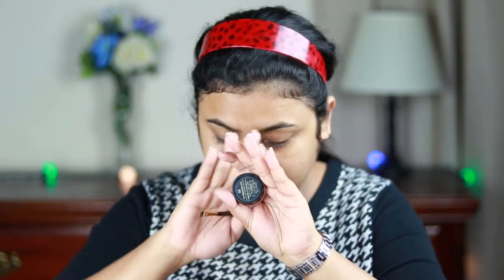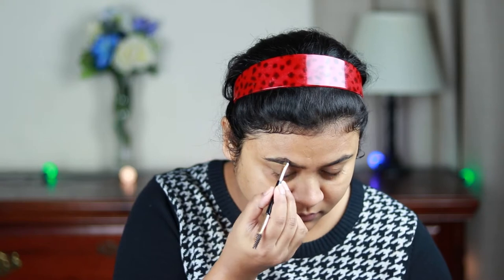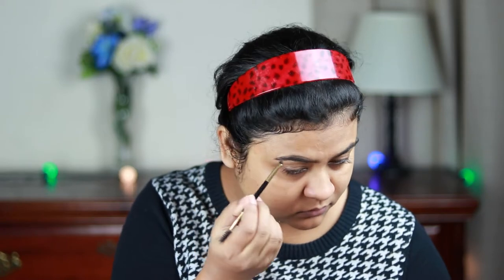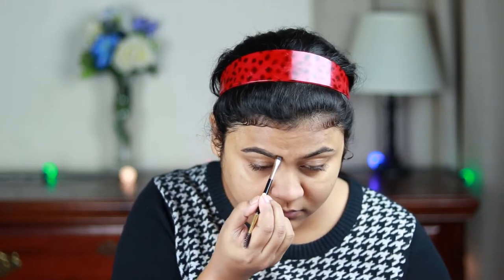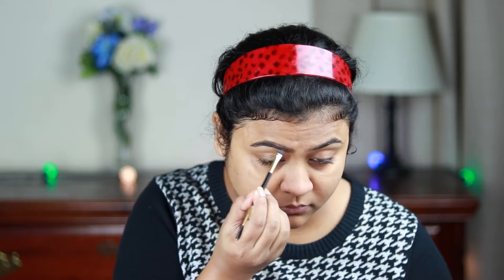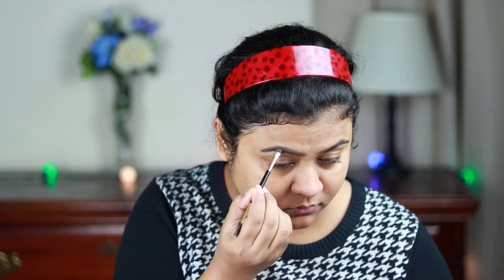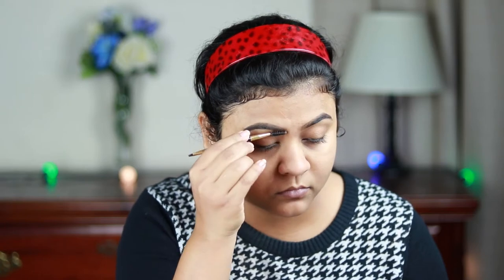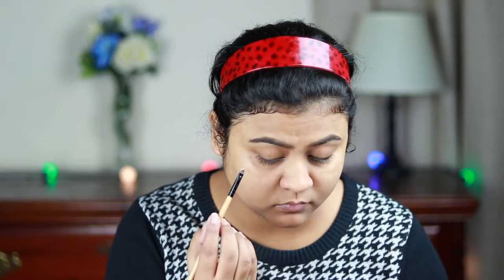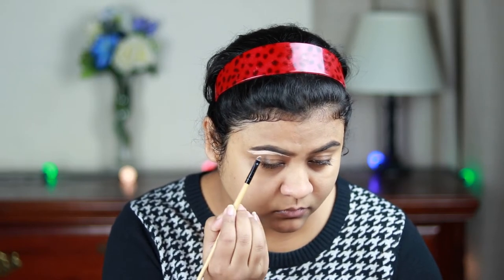For my brows today I'm using the Milani Eyebrow Pomade in shade 05 Dark Brown. I'm creating the borders first, then filling it in using smaller strokes. All products and shades will be mentioned in the description bar below, so please check that out. With a spoolie I'm combing my brows so the product is well distributed with no patchiness. Then I'm using the LA Girl Pro Conceal concealer in shade Natural to clean up the borders so my brows look sharp.